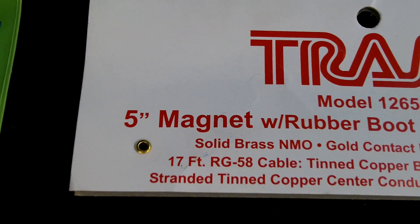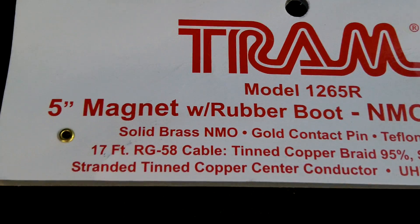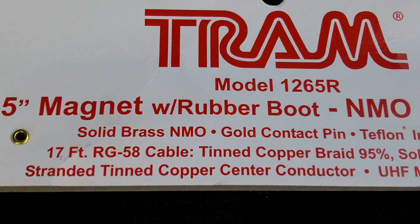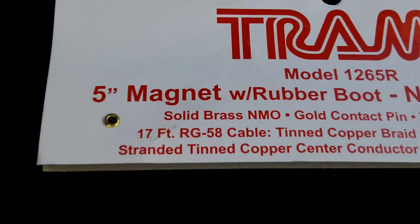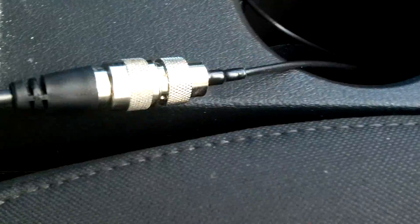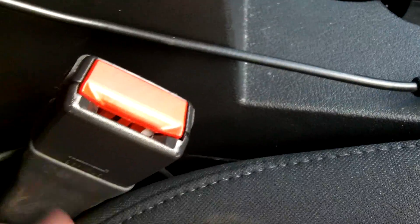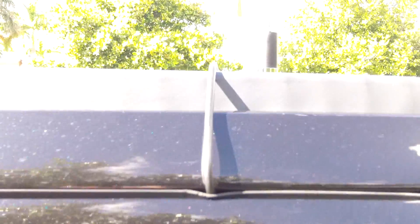The first thing is the rubber 6.5-inch magnet with rubber boot NMO mounting. There's the information on it. Got the solid brass gold connect pin, Teflon insulator. It came with 17 feet of RG-58 cable, which is right here. This cable runs from this connector here all the way into my back seat and then up out the passenger door.